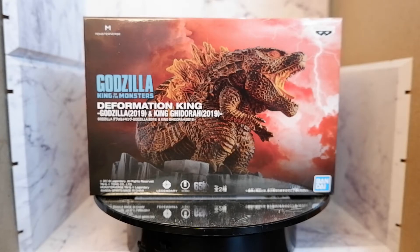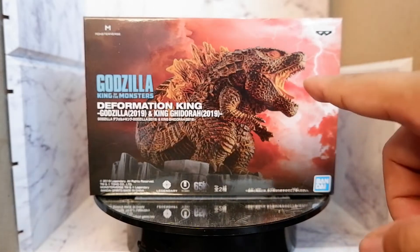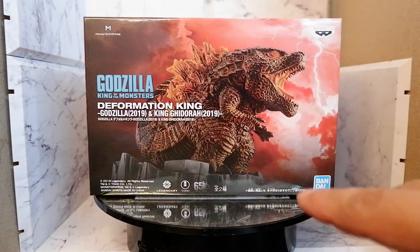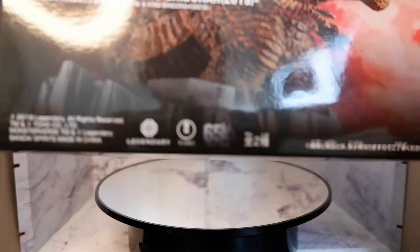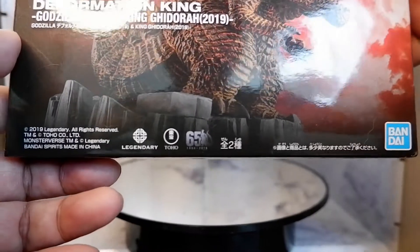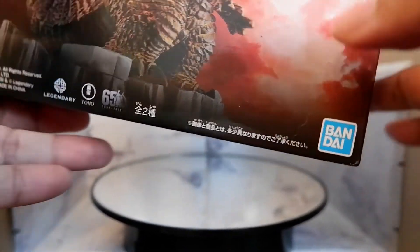Let's take a look at the box. So here in front, you'll see this great looking image of the item with some special effects. You also see some logos from Legendary, Toho, and the 65th anniversary of Godzilla. Of course, made by Bandai — you have the logo here — and Banpresto.